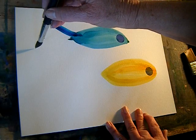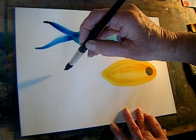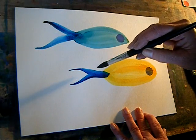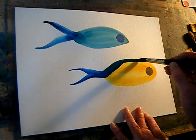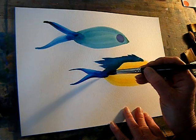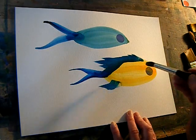A couple of strokes for tail fins. Let's see what I do here. They could just decorate it. Okay, here we go.